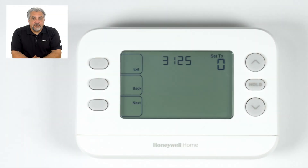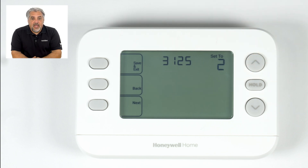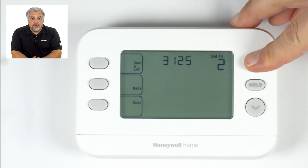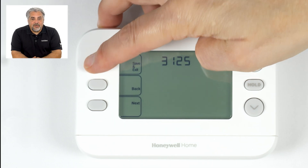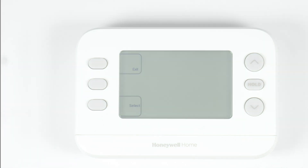This setting is enabled during the installer setup at ISU 3125. You can configure how long the fan remains off following a cooling call in 5-minute increments. Setting 1 equals 5 minutes, setting 2 equals 10 minutes, continuing all the way up to setting 24 equaling 120 minutes. Press save and exit to save changes.